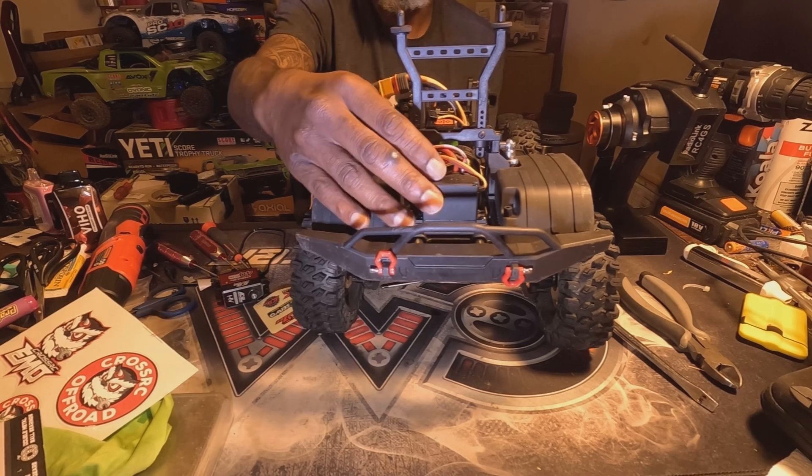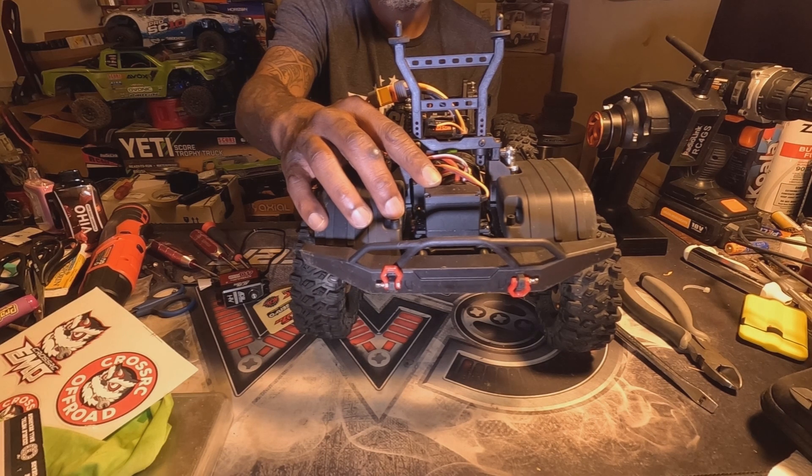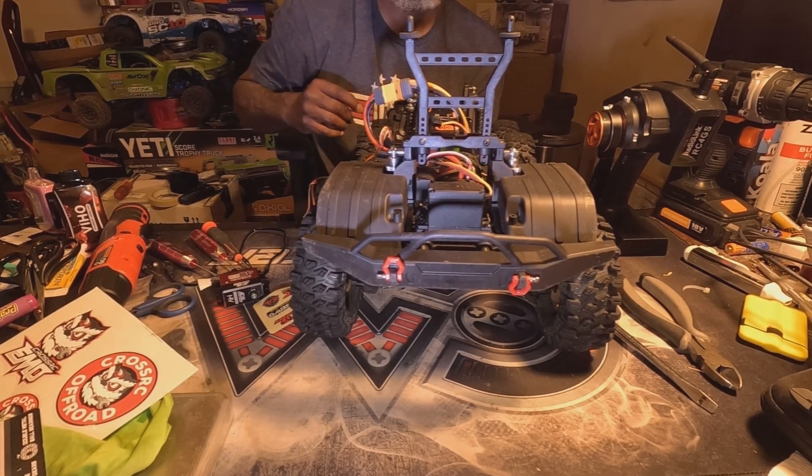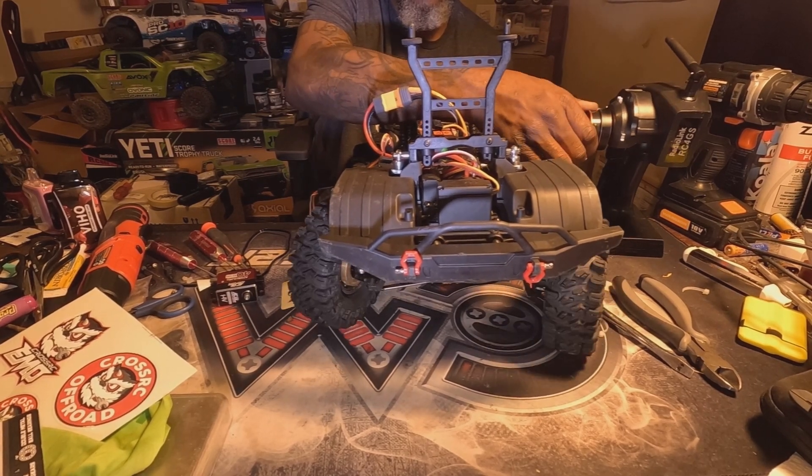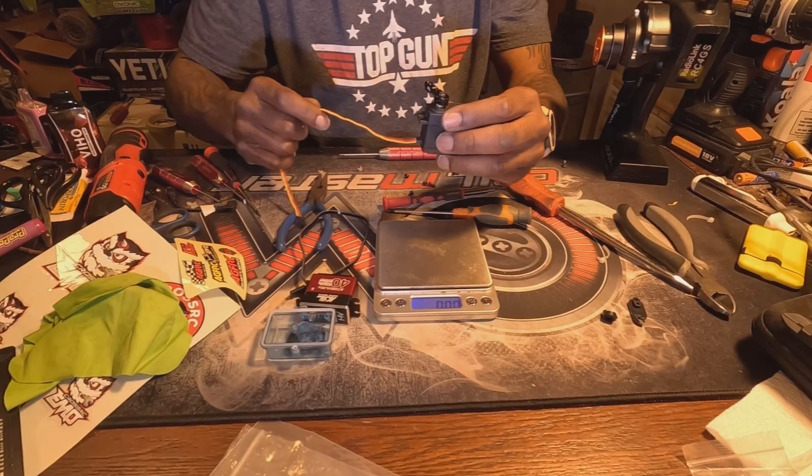All right, I had to remove the broken servo horn and reinstall the new servo horn onto the old servo just so I can show you the stock speed of the servo. Pretty sure everybody knows how to remove and reinstall a servo — this one is pretty straightforward. I got the stock one out — check it out. I was a little disappointed with Cross RC putting a very plasticky servo horn on here; you can see it just snapped right in half. I did hit the branch but I didn't hit it that hard.